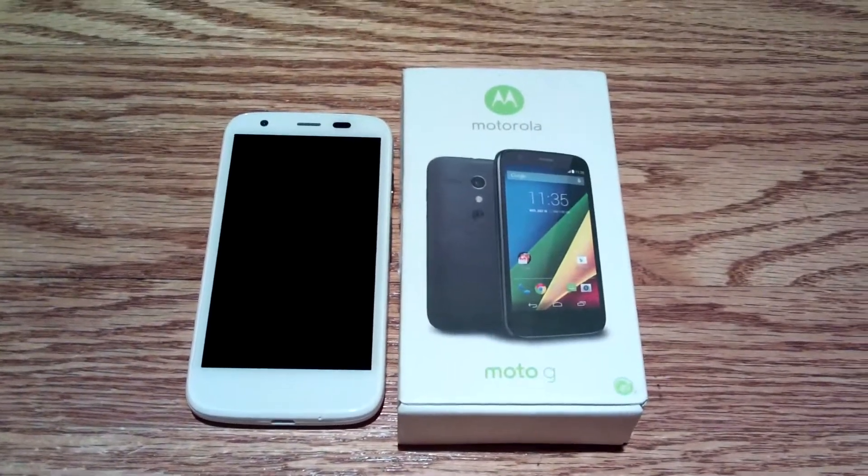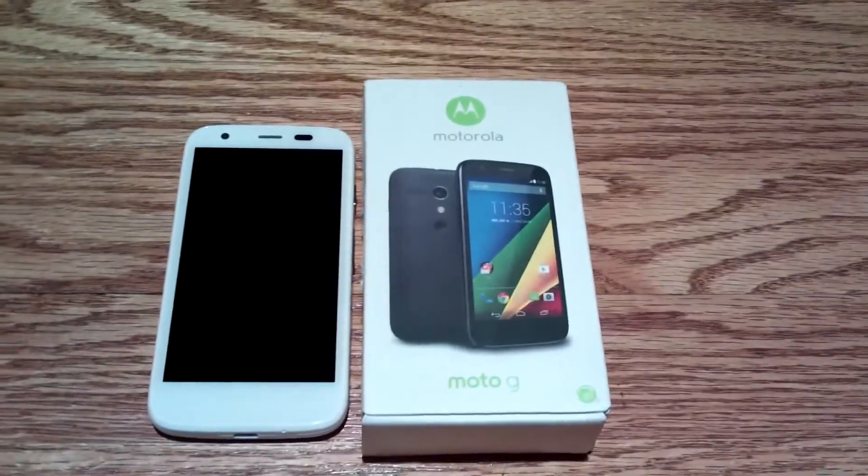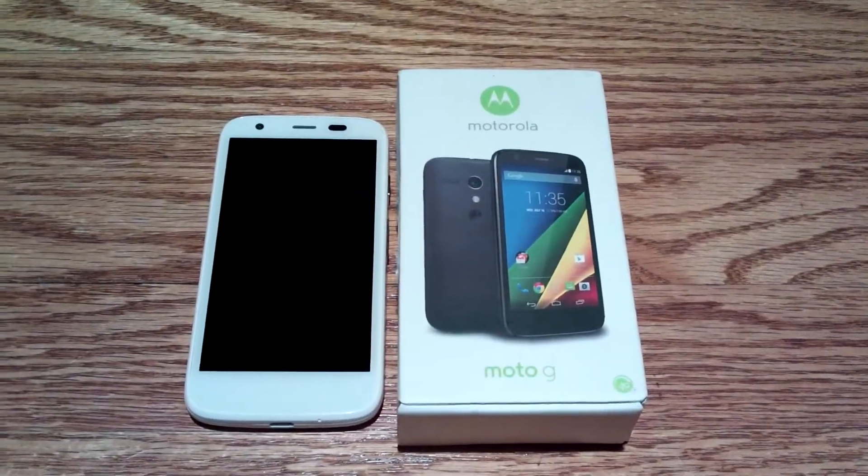So get your popcorn, sit down, and listen to me yammer on about a phone.